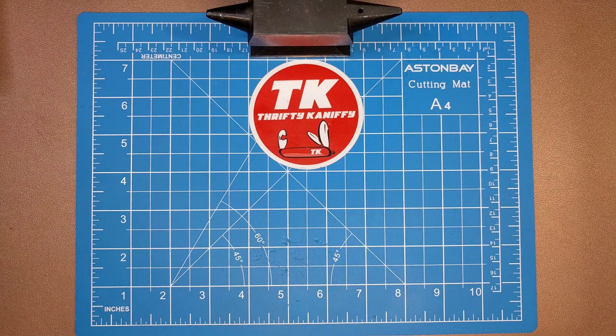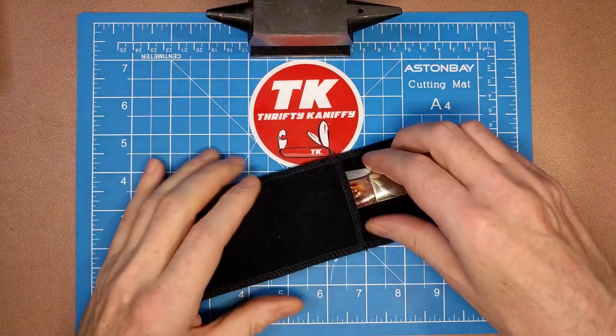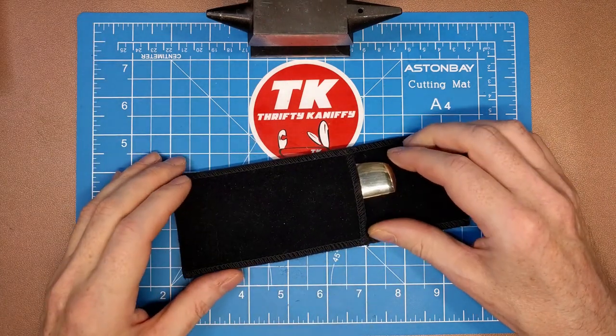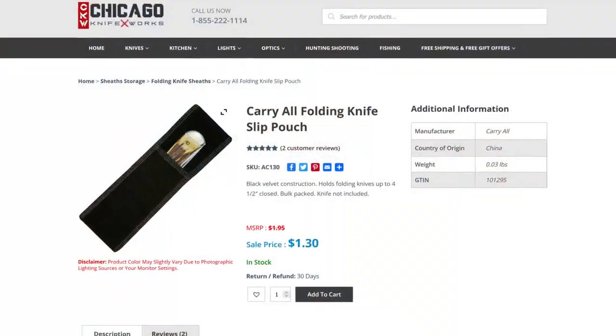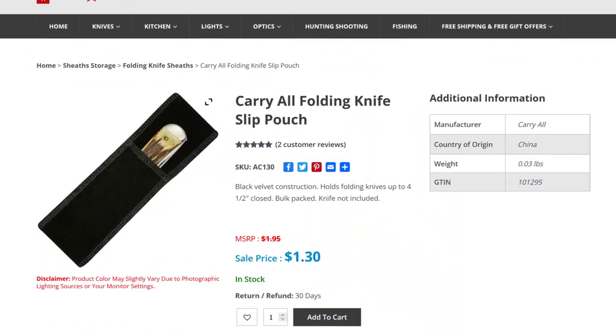In my journey trying to discover what's out there on Smoky Mountain Knife Works and Chicago Knife Works — first thing up, I wanted to look at this particular guy. This is the Carry-All folding knife slip pouch, model number AC-130. You can get this on Chicago Knife Works for a dollar 30.